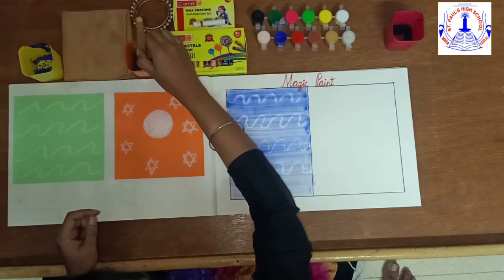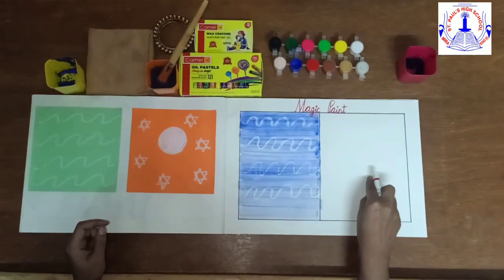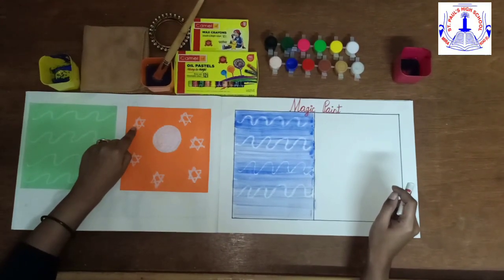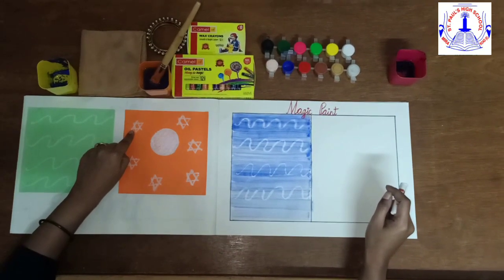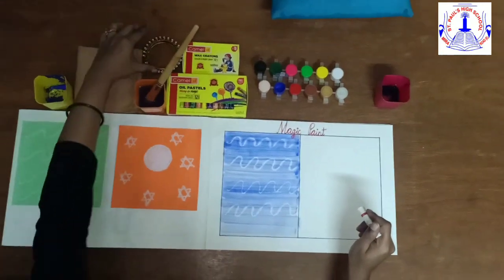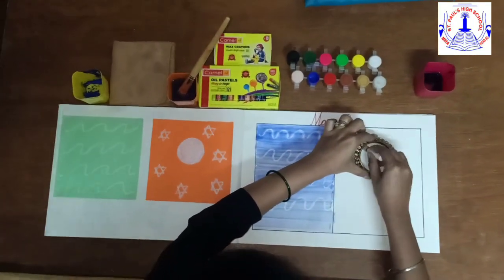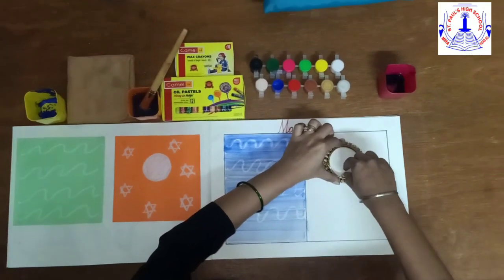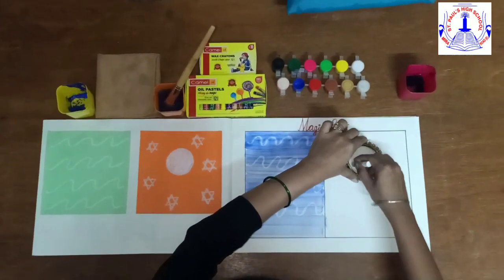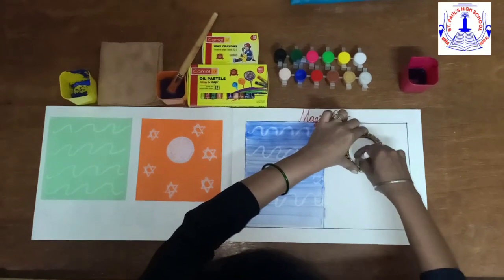Now I will wash this brush and take the crayon again. On the other side of the paper, I am going to draw a moon and stars. Where can we find a moon and stars? In the sky at night. So now, to make a moon, I am going to use a bangle. Now, color it.